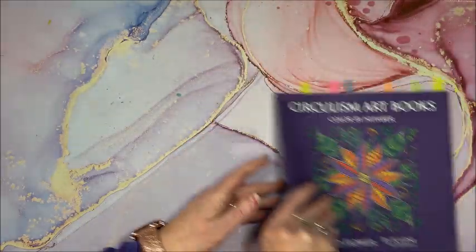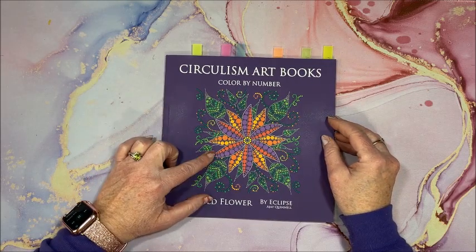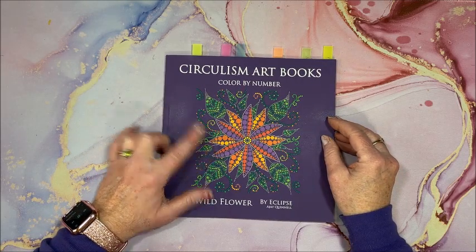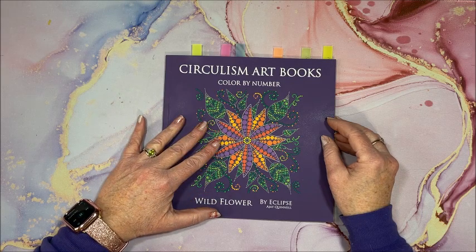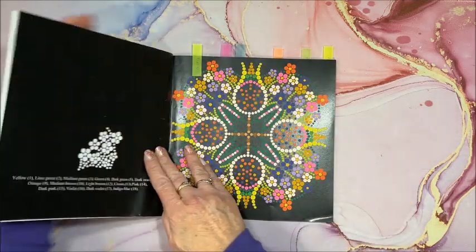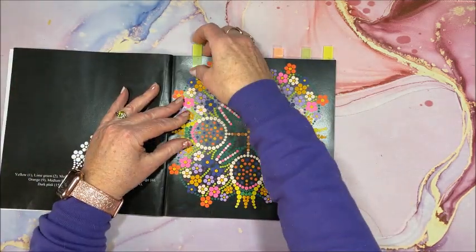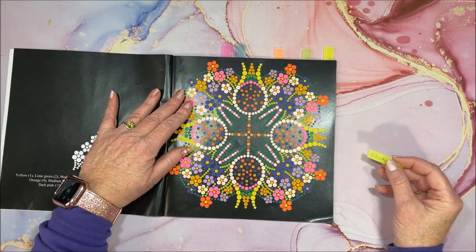The other book I fell in love with was Wildflower. This is the more detailed Circulism art book — I think this is the most detailed one they have come out with up to this point. They're so pretty; they do take a little bit longer to do, but they're just gorgeous.